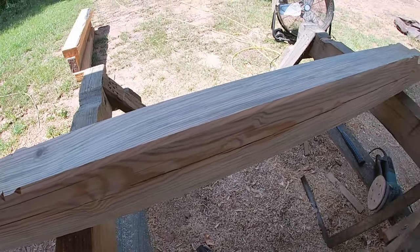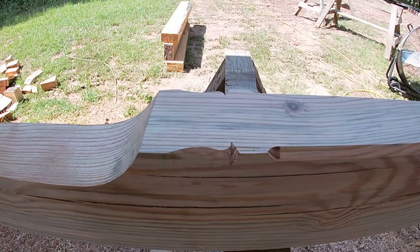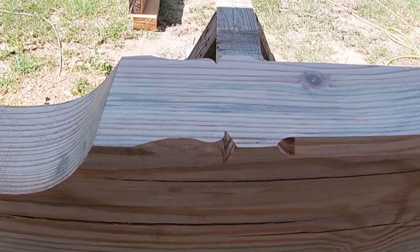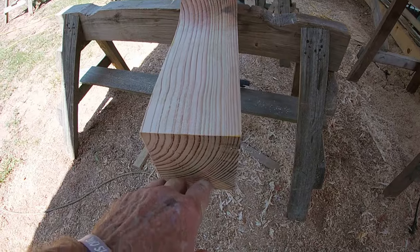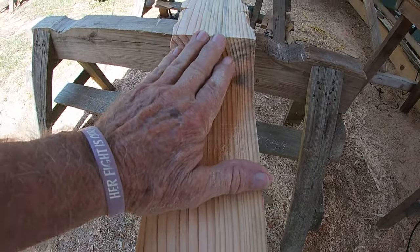I've got it all cleaned up and sanded — satisfied with the way it turned out. You can see the little detail of the lamb's tongue — it's a nice little detail. I'll anchor seal the ends of it and this part of the cutout of the scarf and the flat area where it sits on top of the beam.